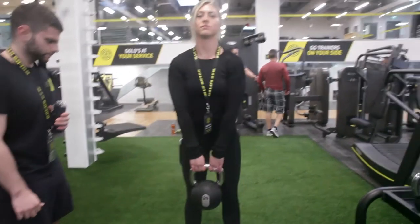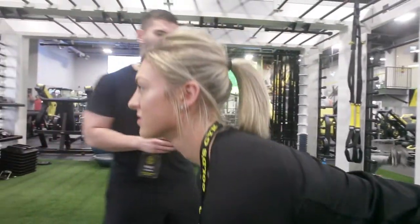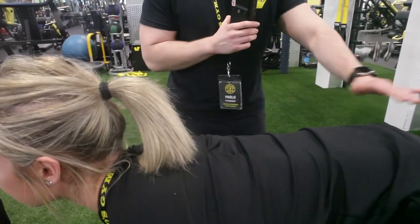What we're gonna do is drive our hips backwards, bending our knees slightly while we're bringing our torso down, and what we see here is something we call a neutral spine. So the back is nice and flat.